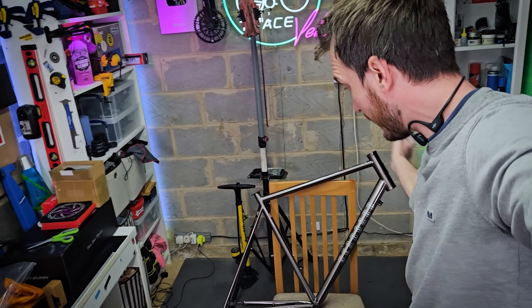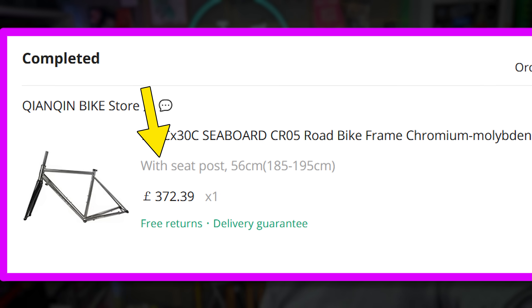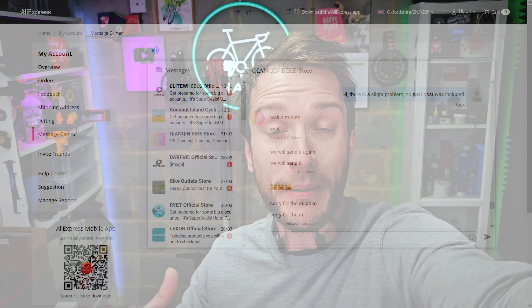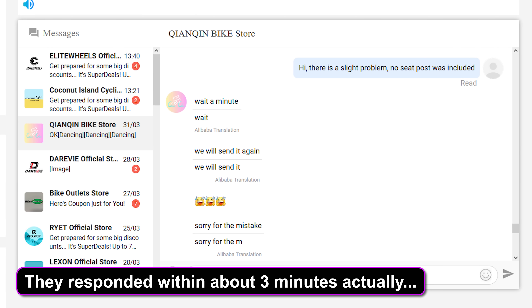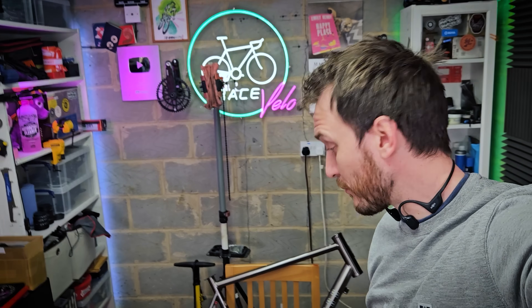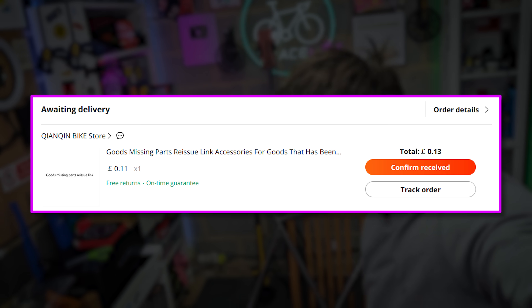I've literally just pulled this out of the box and a couple of things have struck me already. It should have come with a seat post that wasn't included. I messaged the seller and they got back to me pretty much immediately with an apology and they're going to send me one in the post. So it wasn't included, but it seems like a genuine mistake — they're sending one free of charge.